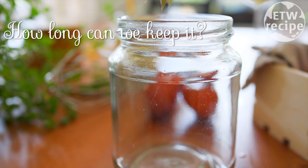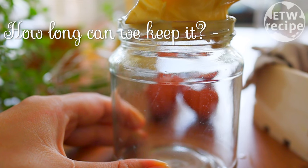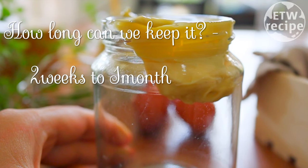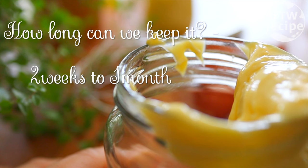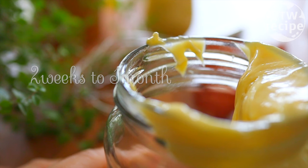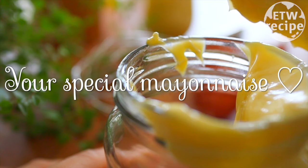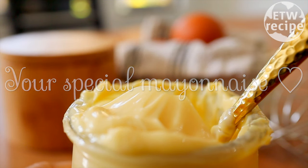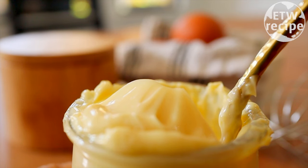Now your beautiful mayonnaise is done. Put it in a container. How long can you keep this mayonnaise? If you follow this recipe, this is a low-pH mayonnaise — it can last two weeks to one month without the magic ingredient. If you are a big mayonnaise lover like my Russian mom, that should be long enough, because this is your very own mayonnaise and you will definitely love it.